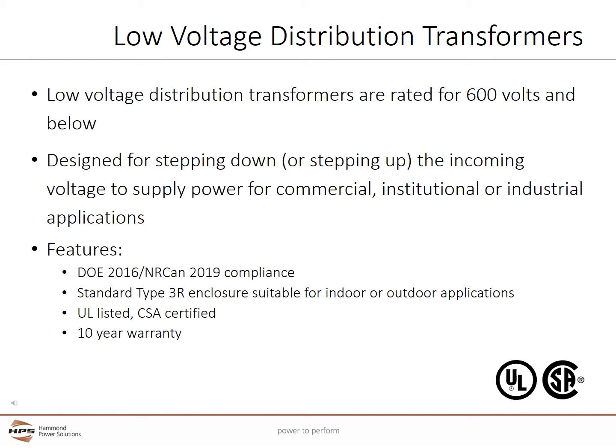HPS Low Voltage Distribution Transformers are designed for stepping down or stepping up the incoming voltage to supply power for commercial, institutional, and industrial applications. Typical features include compliance with U.S. DOE 2016 and Canadian NARCAN 2019 Efficiency Regulations. Enclosures are standard Type 3R, suitable for indoor or outdoor applications. All units are UL listed and CSA certified, and all units come with a standard 10-year warranty.